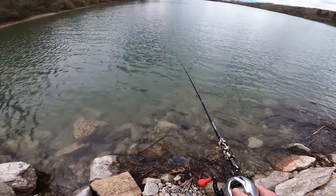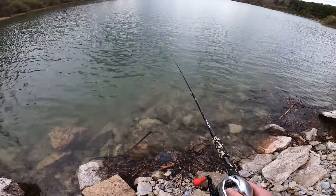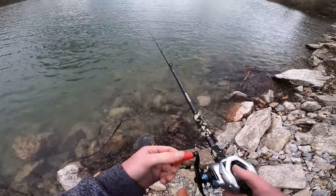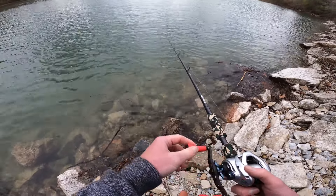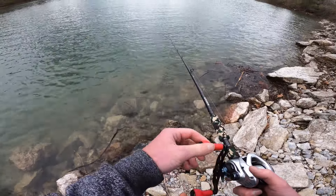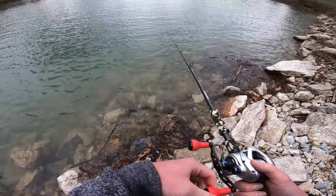When I give it that little pop, it flares up like a baitfish. With that underspin on there, it flashes and flares a little bit more, looking like a baitfish flaring at that bass. That can make the bass react and think he's been busted by that baitfish, and he'll hit it out of pure instinct — even if he's not hungry.